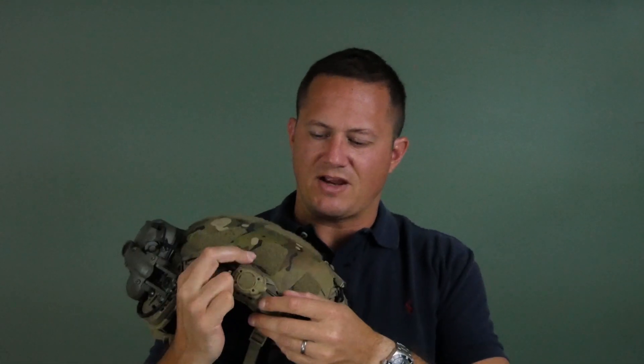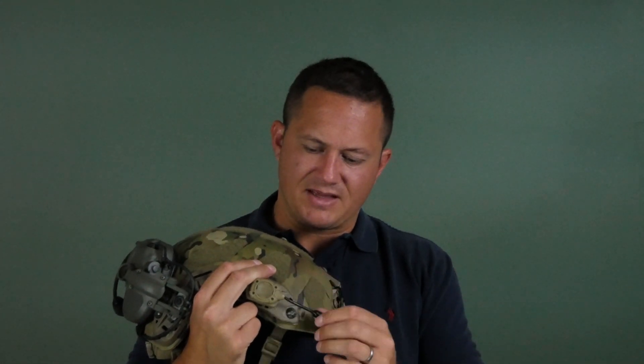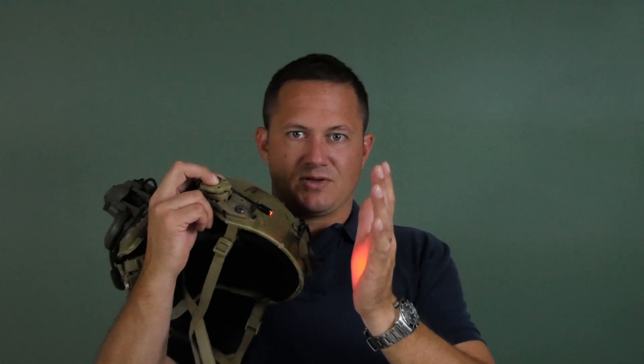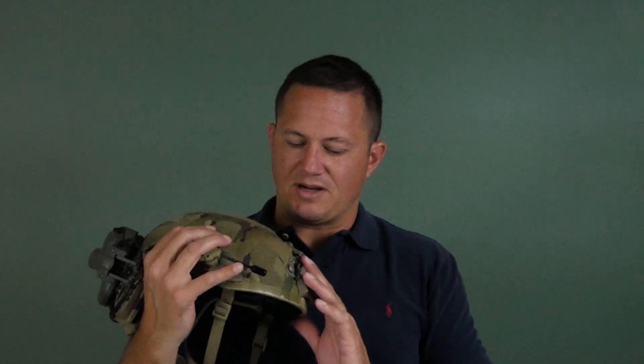So here we have just a regular Princeton Tec — I think it's the MPLS or something like that — but it's a great light. Two settings, perfect. Very nice.